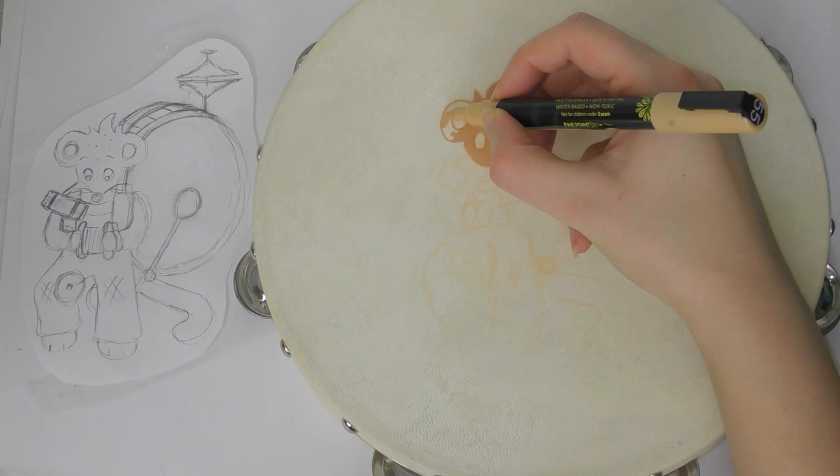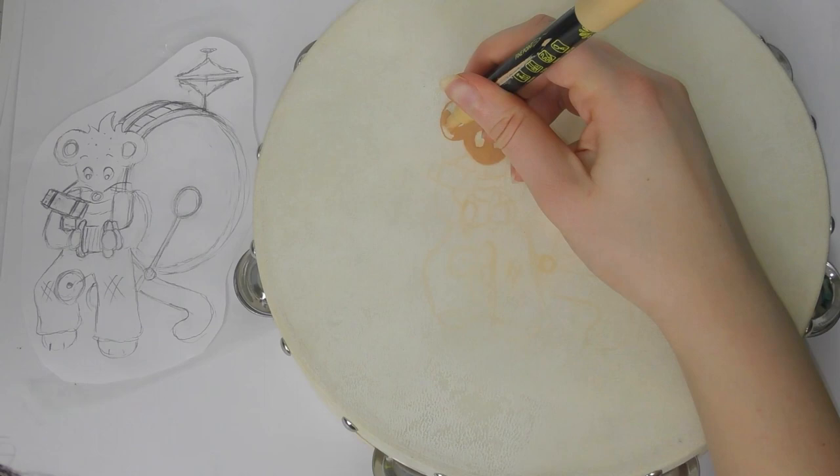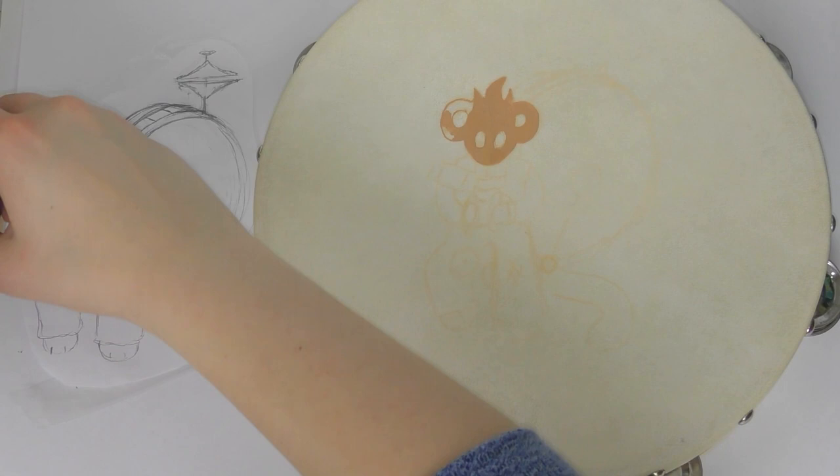I am using my Artestro paint pens for this, and I have a separate video explaining all about them and my first impressions, so I will leave a link to that above and below. There are also links where you can find these pens in the description.